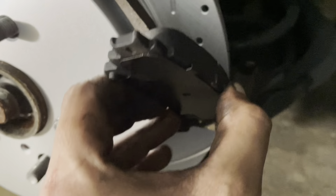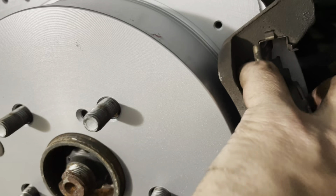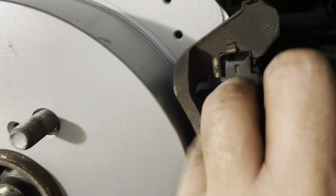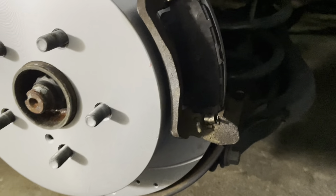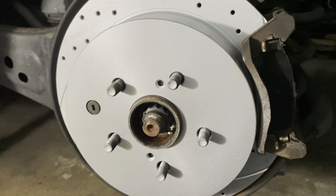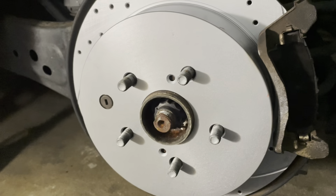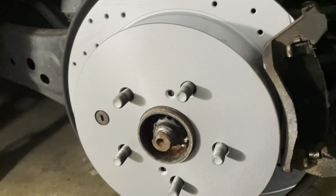The caliper bracket is off. I'm going to slide in my new brake pad — remember, there's a pin at the bottom, so slide that pin in first and then slide the top part into the correct area. Nice and beautiful.